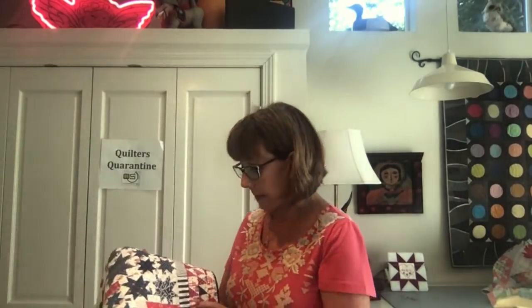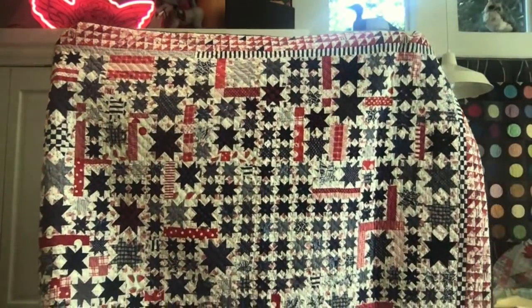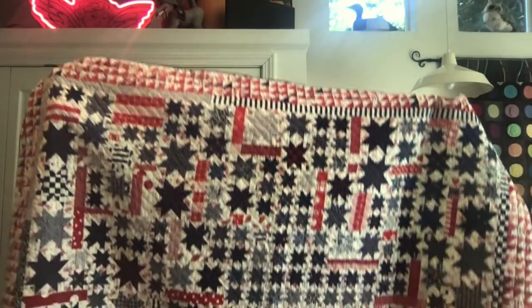Somebody else asked about backing: can you piece backings? Yes, you can and I do a lot. If the quilt has a lot of white on it, you'll want to just use a very light fabric for the backing because darker fabric can show through, especially if you're using a polyester batting. This is a quilt I made a million years ago — hand quilted. Am I crazy? Some of these stars are down to two inches!